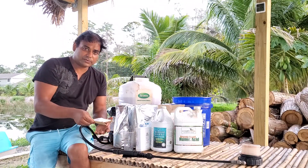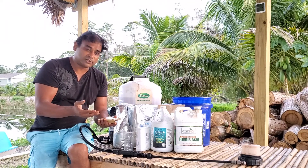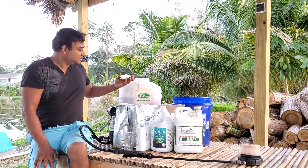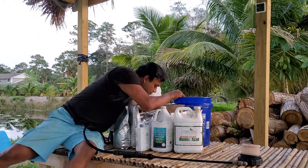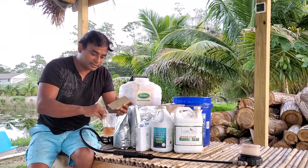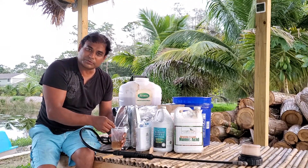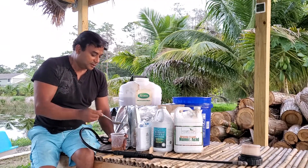I'm going to start with adding some Epsom salt — this is magnesium sulfate — around two tablespoons. I'll add it to a glass first so you know it's mixed, because it might not mix well otherwise. This will prevent any lumps or clumping. That's the Epsom salt.